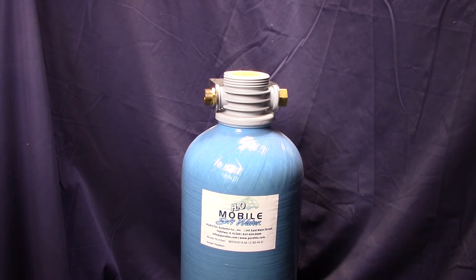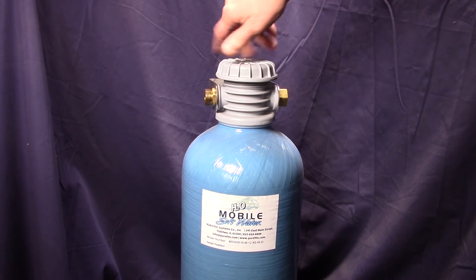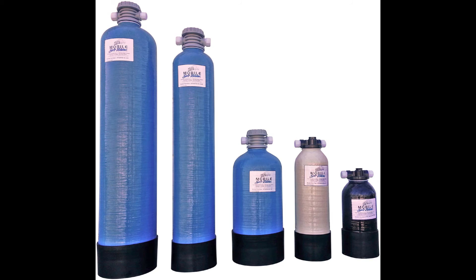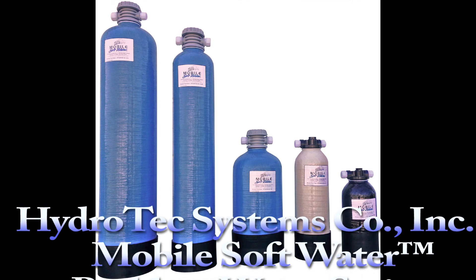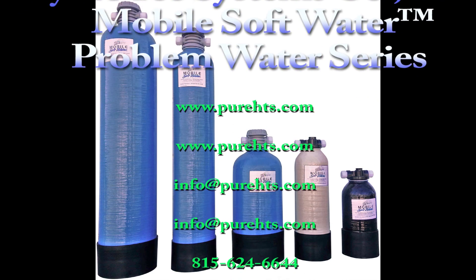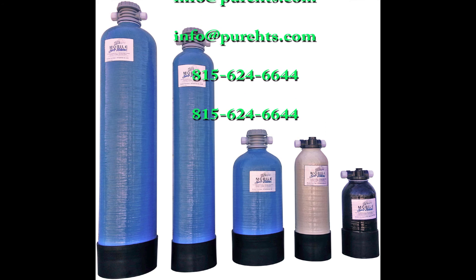The resin will last quite a while even with iron fouling and it being reversed off the resin. It does have some impact on resin life, but it's not significant. Thank you for watching this video. We trust you will look at our products, and if you have any further questions, please give us a call at the number on the screen or write us at info@purehts.com. Thank you, and be safe as you travel.